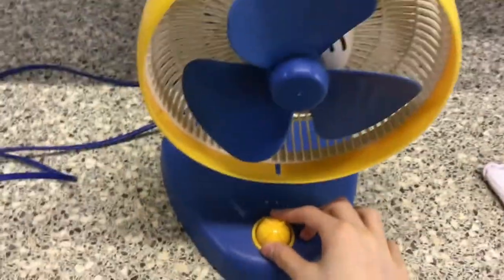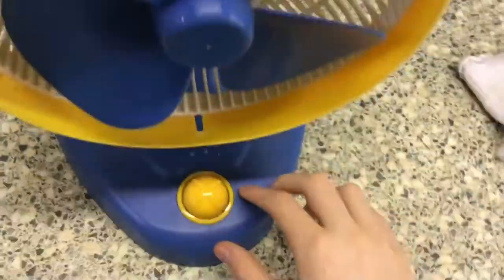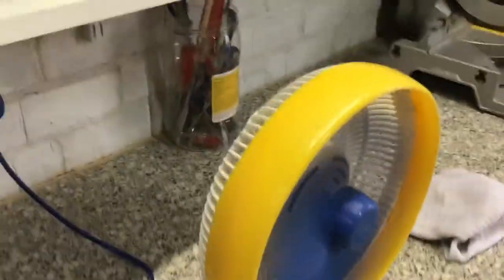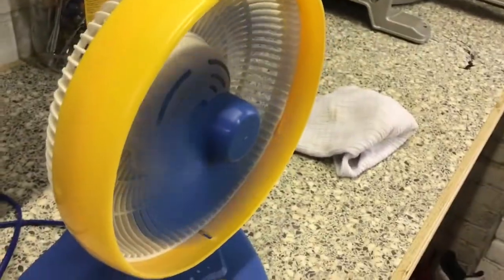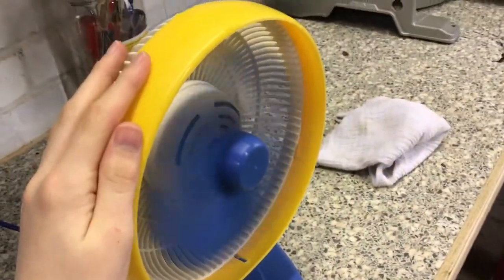Let's run it. This fan's really powerful without its front grille. It's also a bit noisy. I haven't run it for a while, so it's not running as fast as it should.